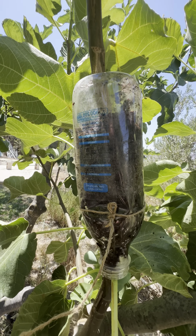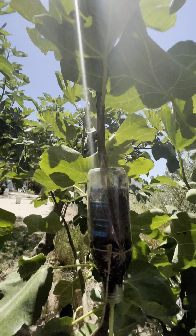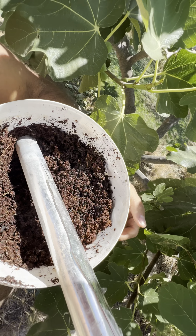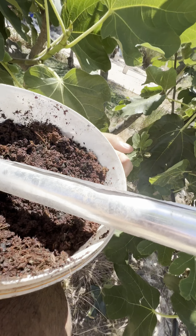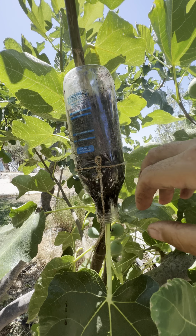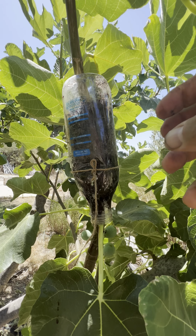All right, there we go. The bottle is tied up to the branch and filled up with the coco fiber. Now I'm just going to top it up all the way and then wrap it with the aluminum foil. Coco fiber is legendary because it's really absorbent and it keeps moisture very long.